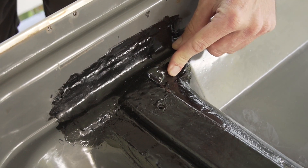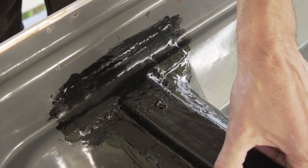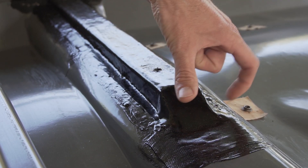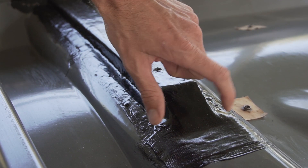ABS is a very widely used plastic and this method could be used for all sorts of ABS plastic repairs and reinforcement, especially where there are severe angles and shapes involved.